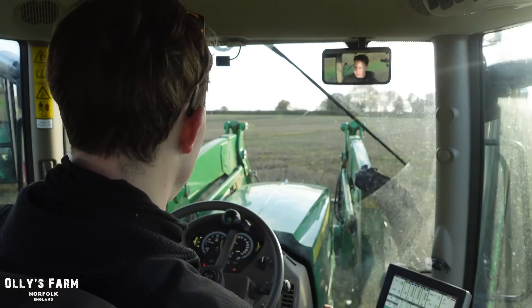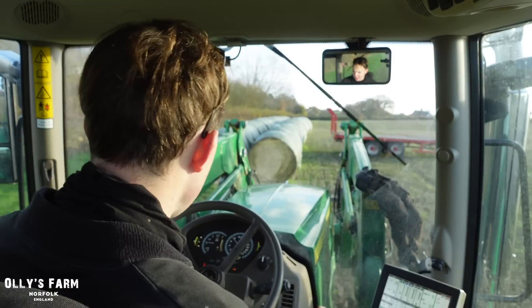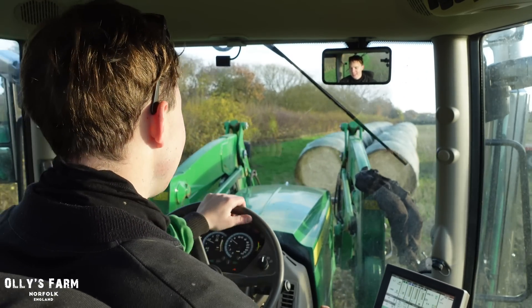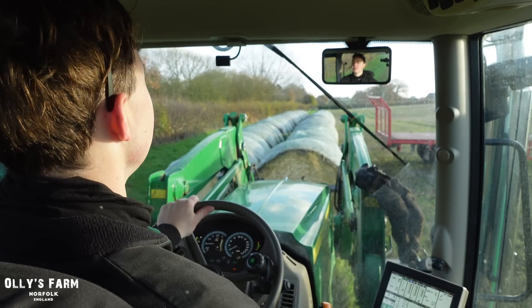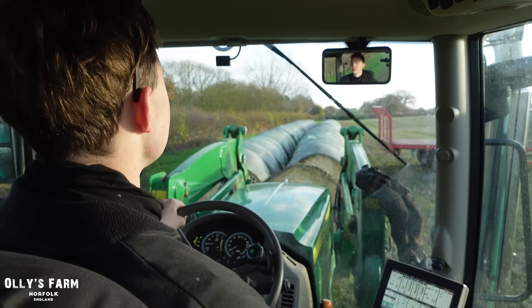It's not as manoeuvrable, of course, as a telehandler, but you get used to it. In an open field like this it's perfect for a loader tractor because you've got the room. Whereas sometimes if you're in the yard, the loader tractor can be a bit too big, a bit too tight around the yard. In a big field, it's not too bad.